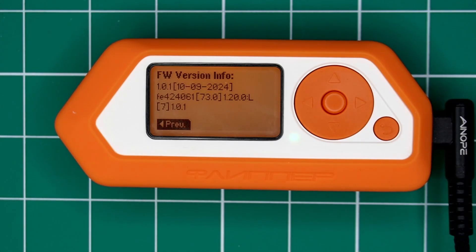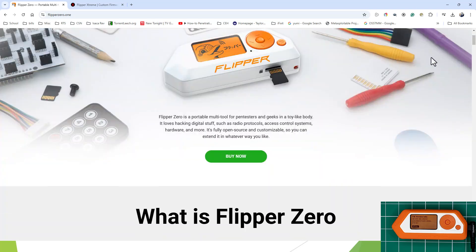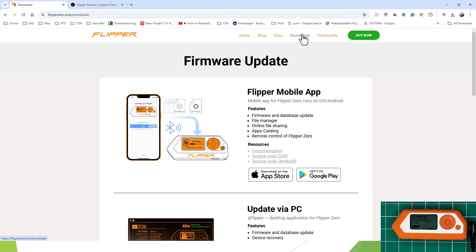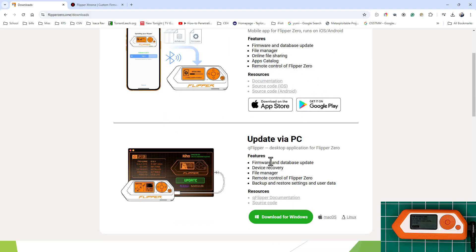I have it connected via USB to my computer. I'm going to show you where to download the updater. When looking at flipper0.1, if you go to Downloads you can download the firmware. You can do it either through a mobile app or through the desktop — I have it through the desktop. Click Download, it'll download. There's a Mac version and a Linux version as well. I'm not going to show you the installation; just download it, follow the default prompts, and you're good to go.